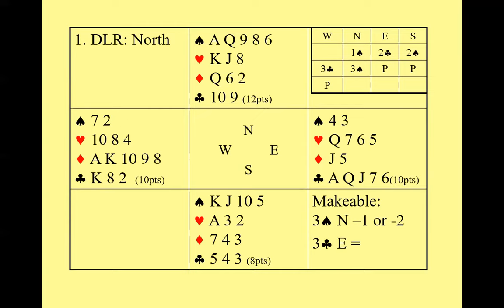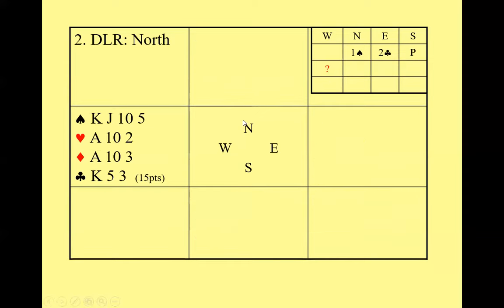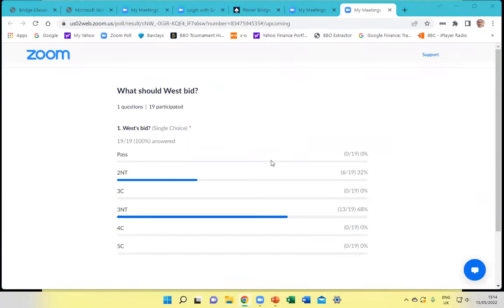Once you know you've got at least an eight-card fit, support your partner. Here's another example: North has opened one spade again, your partner overcalls two clubs — a good five-card suit, at least 10 points. The poll question is: what should West bid in response?